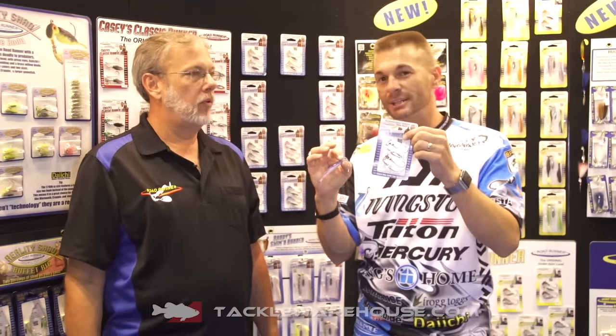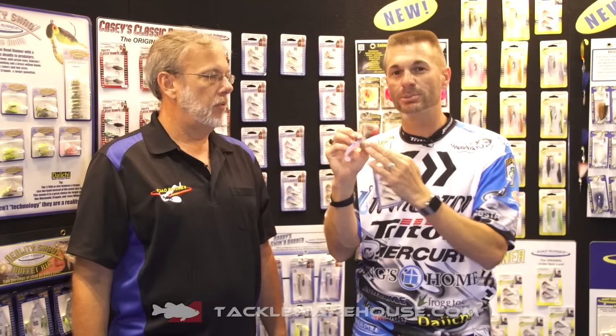Tie it on, throw it out, and anybody can catch them on. You can get it with the pack, just like this, with two baits in the pack, or you can get two heads separate and put your own bait on there so that you don't have to stay exclusive with this one plastic bait — you can put any plastic bait you want. That's why it's such a versatile bait. Check these out, they're available now at Tackle Warehouse. Get you some, go catch all those fish, and we'll see you on the water.